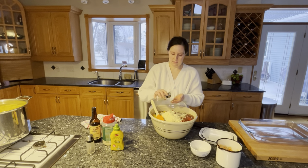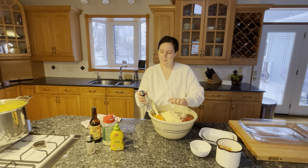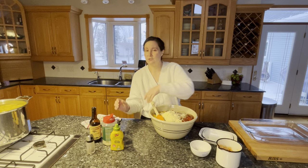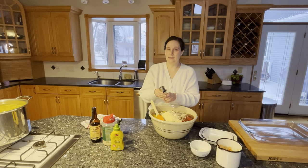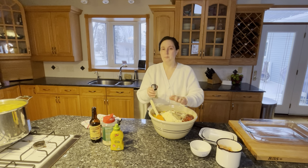Then about a teaspoon of salt. The cheese, the mustard, and the Worcestershire sauce all have a decent amount of salt in them so we don't need to add too much. And then about a teaspoon of black pepper.